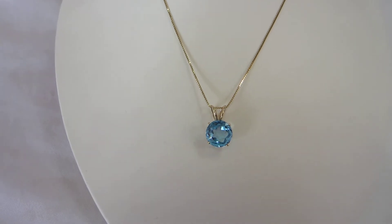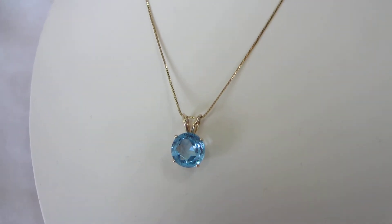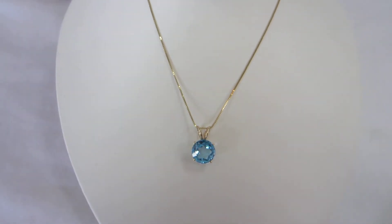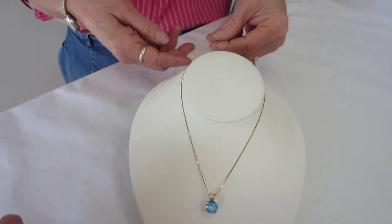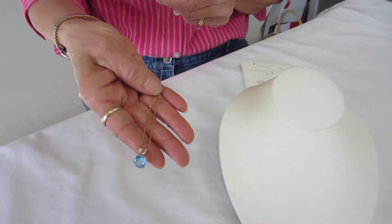The Star of David is laser etched in the back of this blue topaz, and there are many facets cut on the front of the topaz. It's an absolutely stunning piece of jewelry. The pendant weighs 1.7 grams, and the 18 inch chain is 1.3 grams, for a total gram weight of 3 grams.